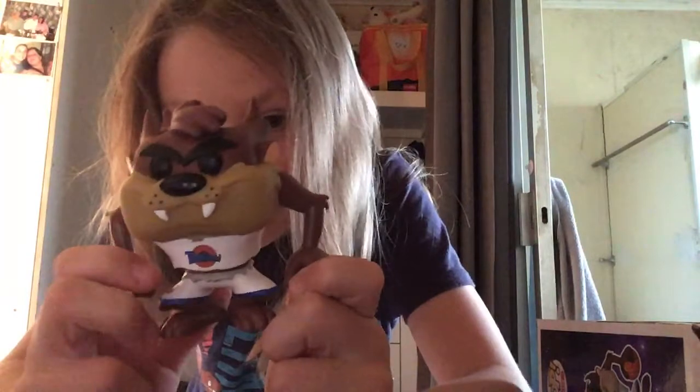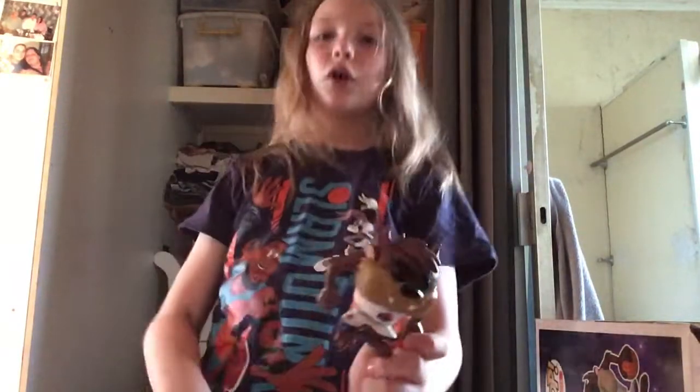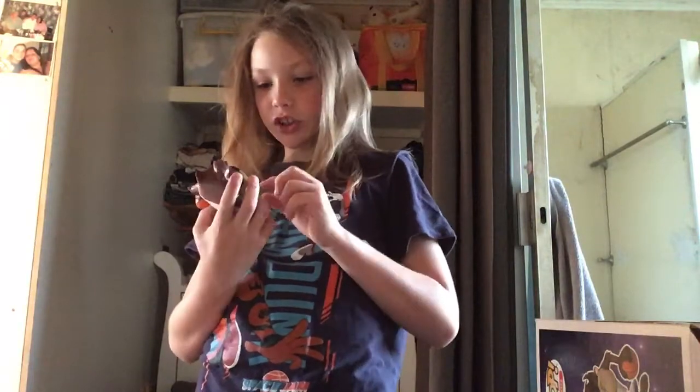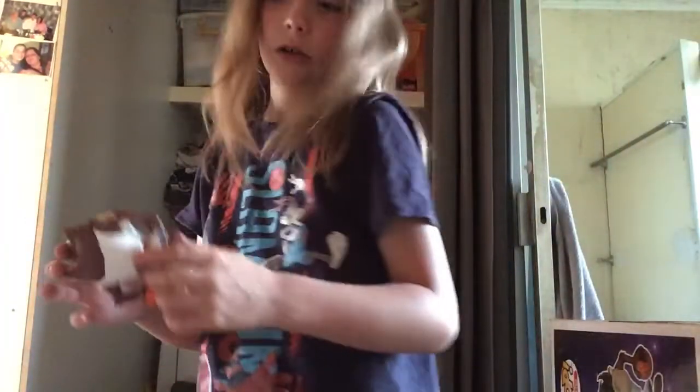So you can see that Taz has like tears in his basketball suit. He's got an orange ball too. The chase variant for this one is actually Taz really mad with that stuff coming out — I promise I'll never show that again. And here's the tail right there — you can't spin it sadly.